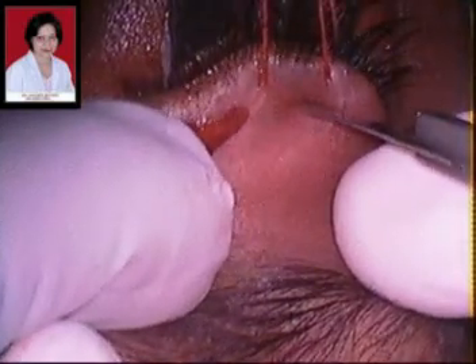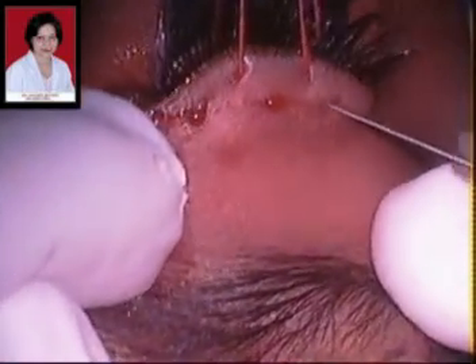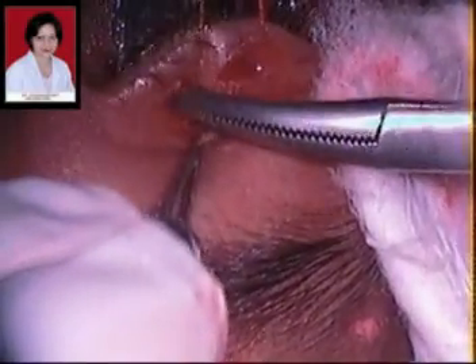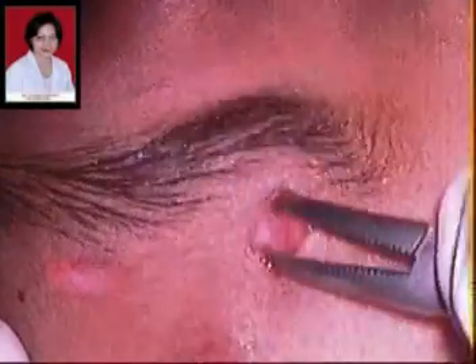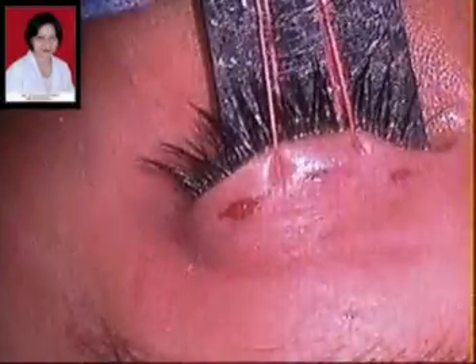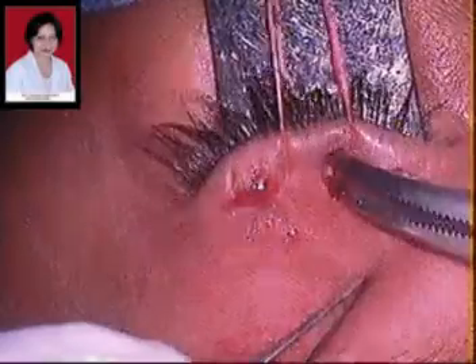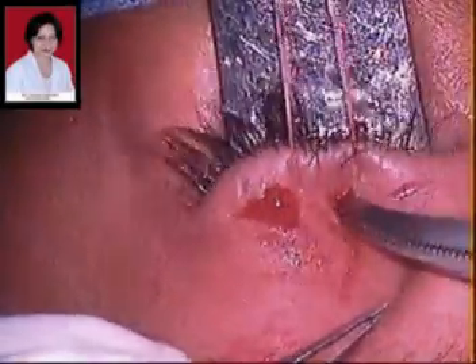The marked incisions are then made and deepened down in the eyelid to the level of the tarsal plate. As you can see here, this is the white shiny tarsal plate visible through the incisions. Similarly, the suprabrow incisions are also deepened to allow good burial of the knots subsequent to the surgery. In bilateral surgeries, symmetry is the most important factor, and both eyelids are done simultaneously with incisions made first on one eye and then the other.